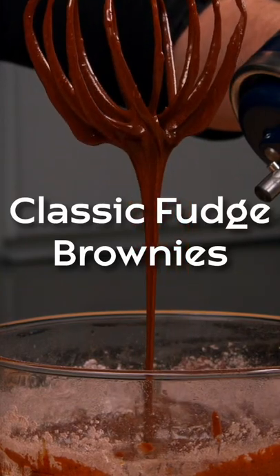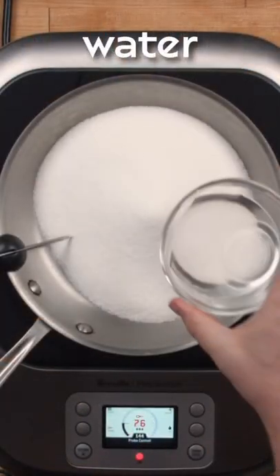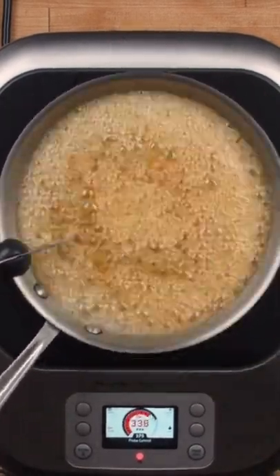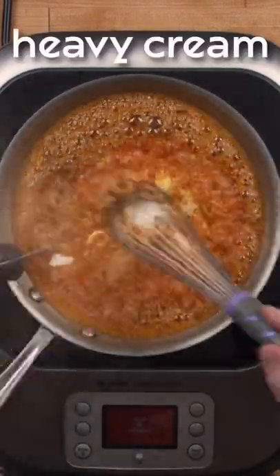Do you like a gooey brownie? Check out this recipe for the gooeyest brownie you've ever had. Instead of using granulated sugar, we turn it into a caramel before adding it to the brownie.